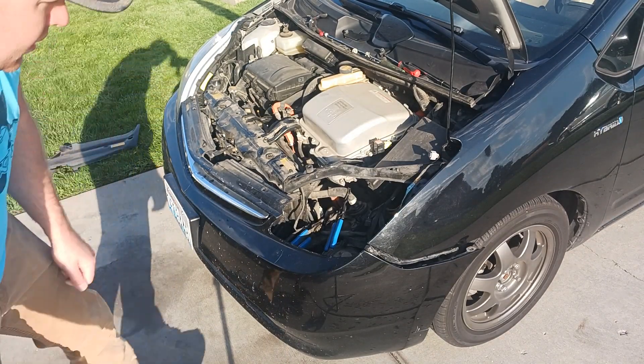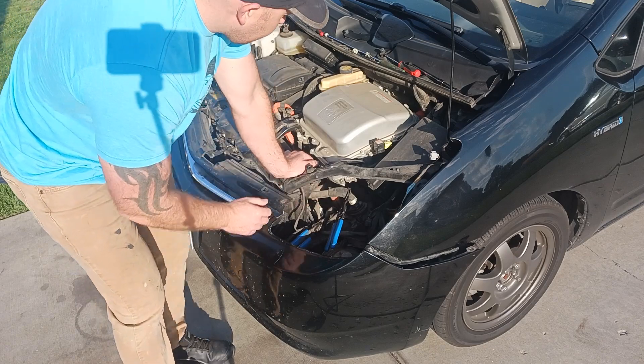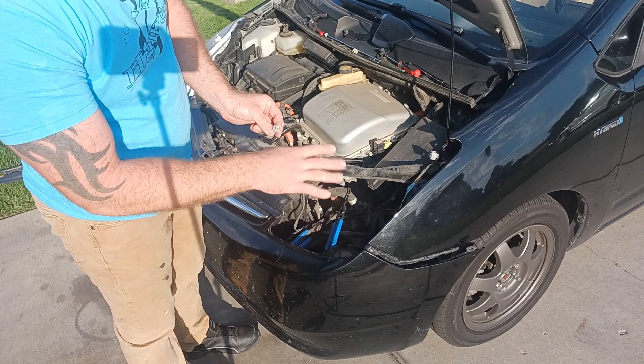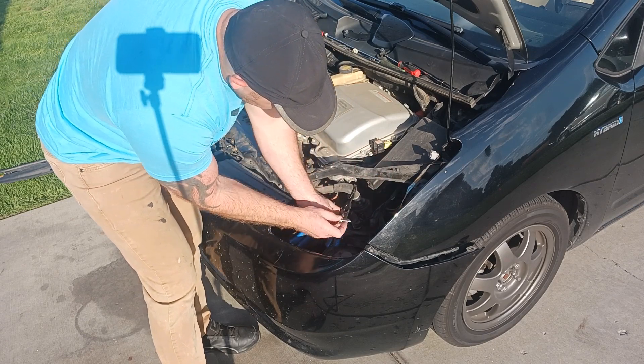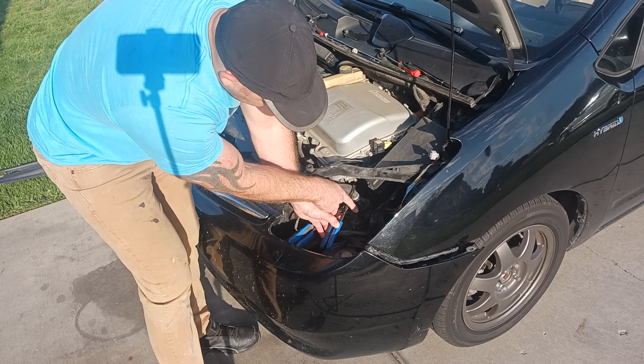That gives you complete open access to your inverter pump. You're going to have three bolts that retain the inverter pump. All these bolts that I'm talking about, you're going to need a 10 millimeter socket. Here's your inverter pump — you're going to have a bolt here, here, over here, and one connector.